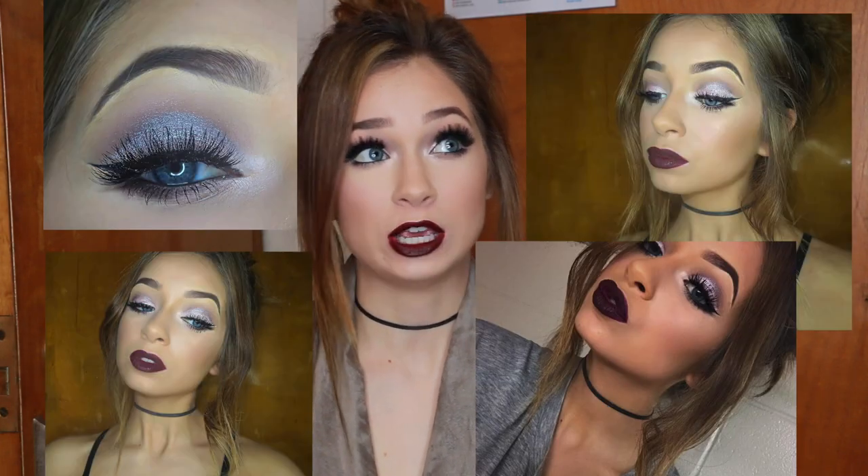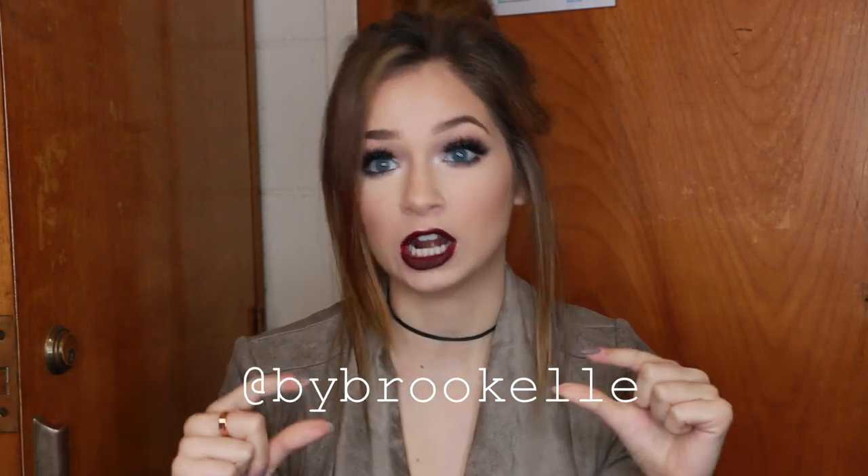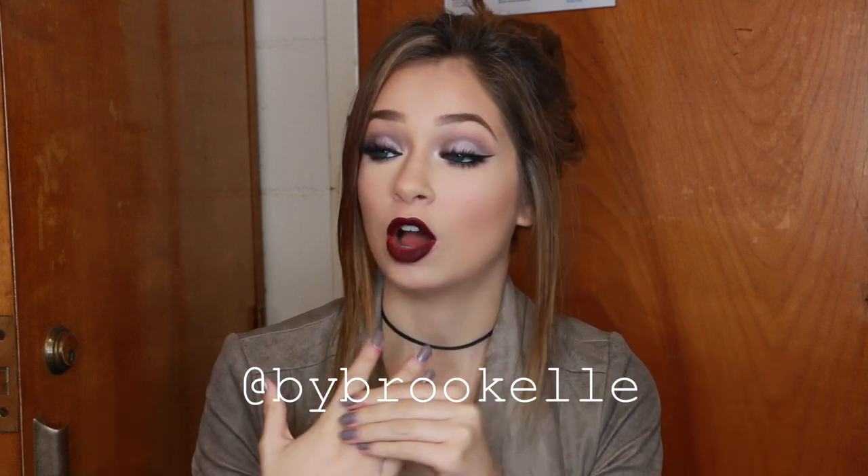Welcome back to my channel! I posted this look on my Instagram about a week ago and you guys loved it and really wanted a tutorial, so that's what I'm giving you today. I saw this look from an Instagram account I'm obsessed with — she posted a look with purples and a dark lip and I was really into it, so I wanted to do it for myself.